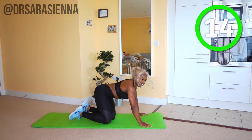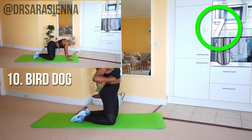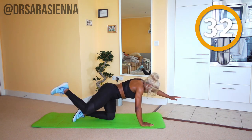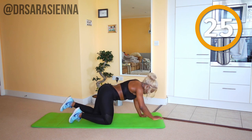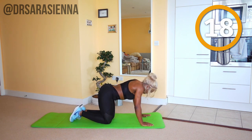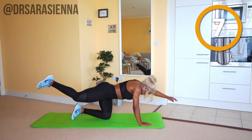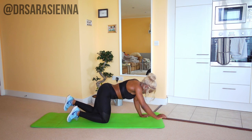Almost there — absolutely killing it. We're going to finish off with some bird dogs again. Ready and go. Knees below hips, hands below shoulders, slow and controlled. Good pelvic tilt, core nice and tight, elongating the body, feeling the length of your limbs but controlling them with the muscles of the trunk. You'll feel this in your arms and your glutes — keep going, switching from side to side. Try not to let your body tip side to side; use your core and your back to stabilize. And relax.